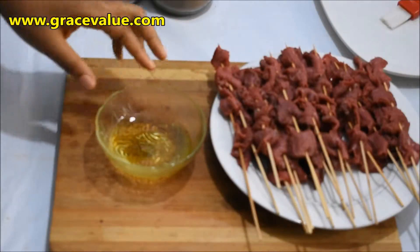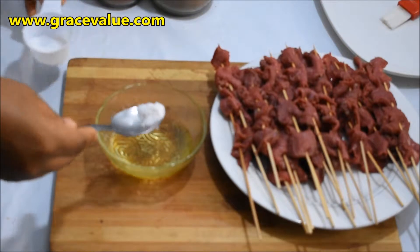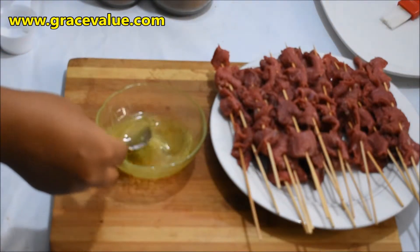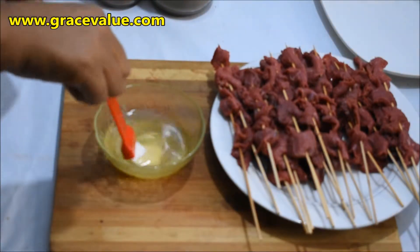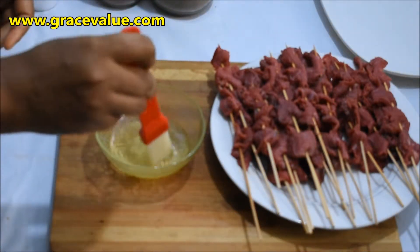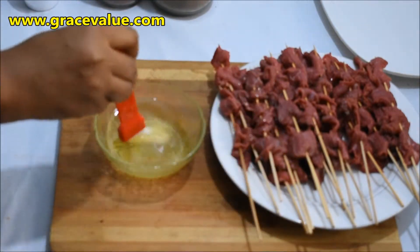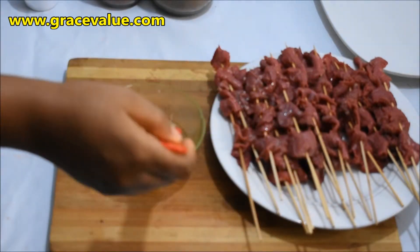I will add 1 teaspoon of salt into 1/4 cup of groundnut oil and mix together. I will use my brush, dip it into the groundnut oil mixture, and rub it thoroughly on the skewered meat. This process will help the suya spice stick properly on the meat.